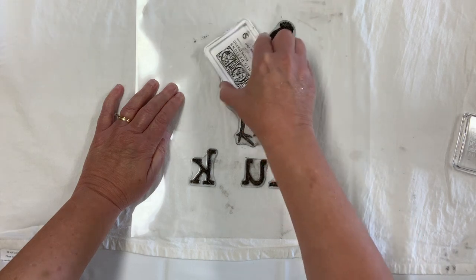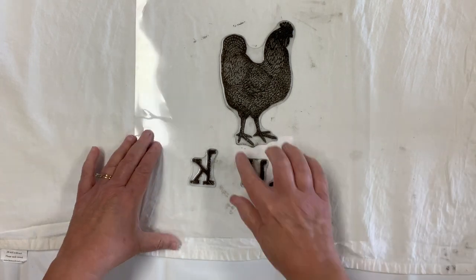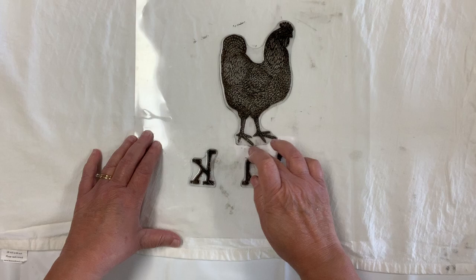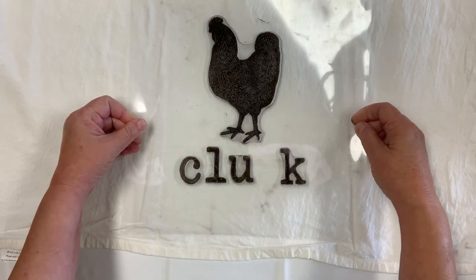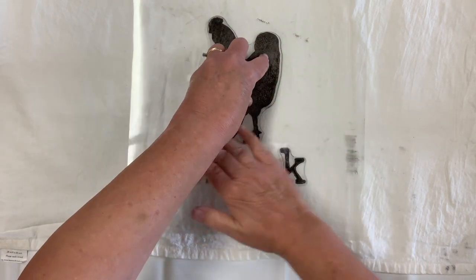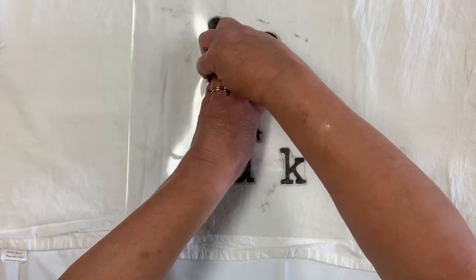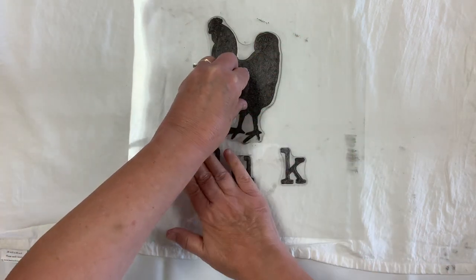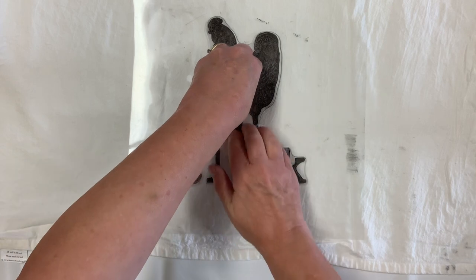Once you feel like you've got enough ink on it, go back and check you've got coverage down in there. Then flip it over, hover over the surface, get it where you want it, and put it down. Once you put it down, you've committed — put one hand on it to steady it and use the other hand to apply even pressure. Go around the outside edges to make sure you're getting a crisper edge. Always keep one hand holding it steady; if you shift, you will get a double image effect and once you've done that, it can't really be fixed.